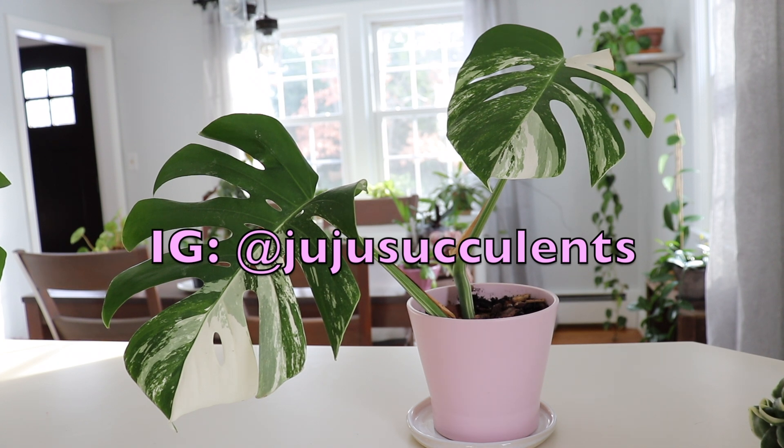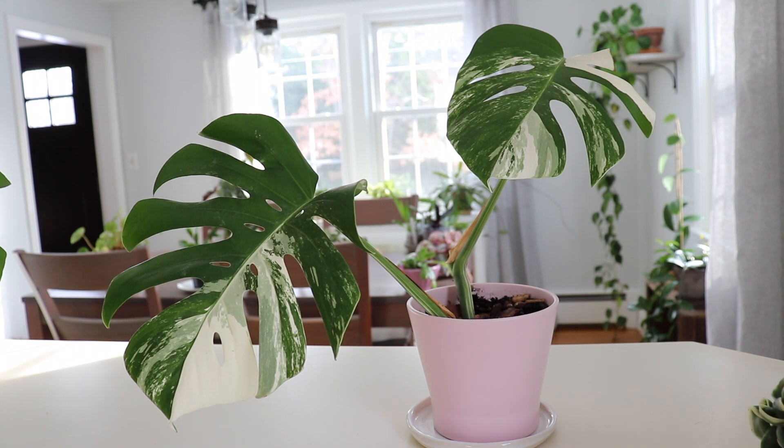I mixed some cactus soil with bark, because a lot of monsteras do like bark added to their soil just so that it aids in draining and drying out faster. This one seems pretty happy so far — it's been potted up for about a week and it looks really cute in this light pink pot.